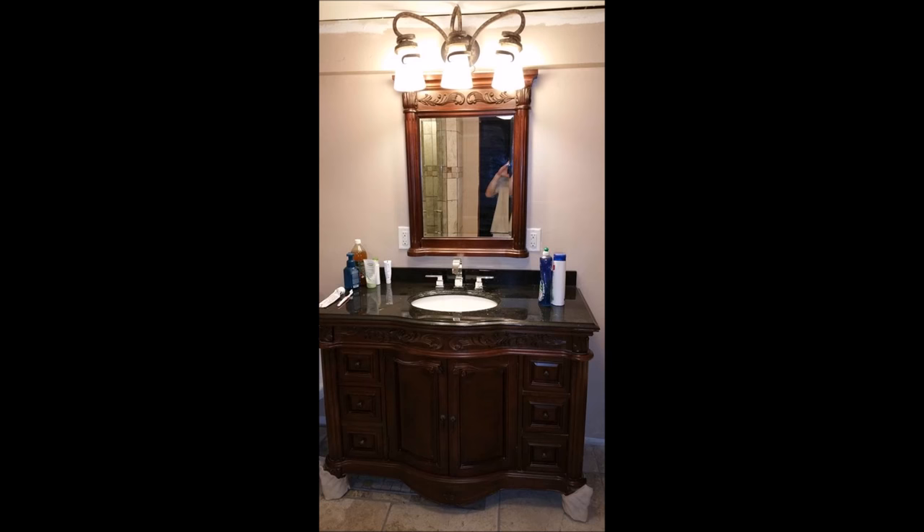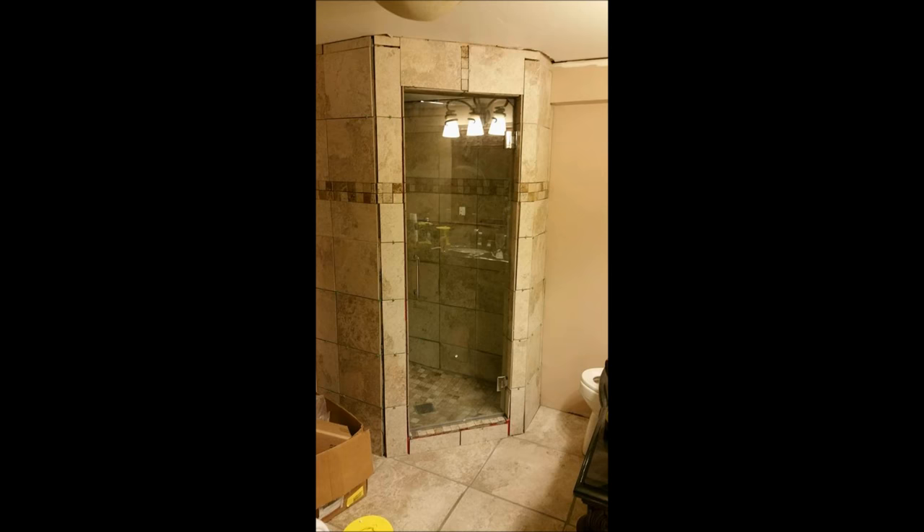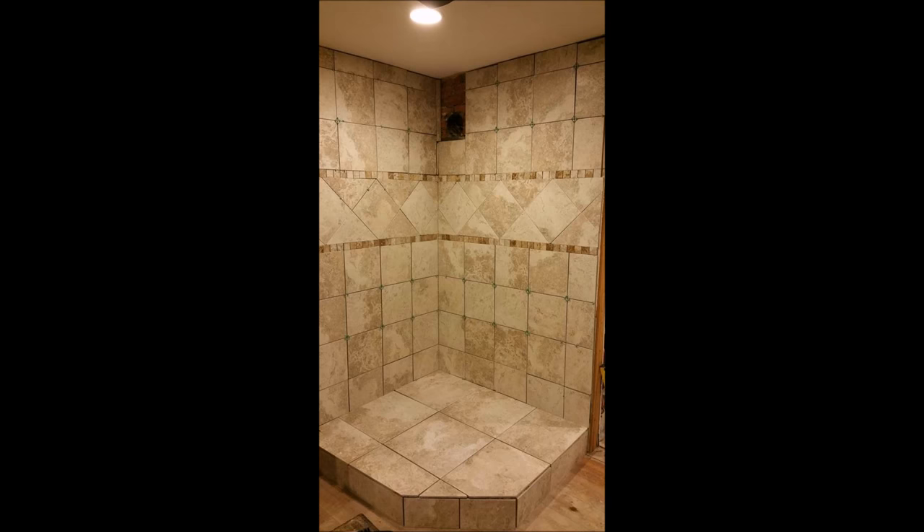Here's my downstairs bathroom — there was already one there. This is the vanity I chose from Home Depot, bought it on sale for about $500 and it's about $1,500 now, so that was the right move. Here's my shower — I did a corner shower with a frameless door. I used Kohler for all my fixtures and they've worked great to this day with no problems.